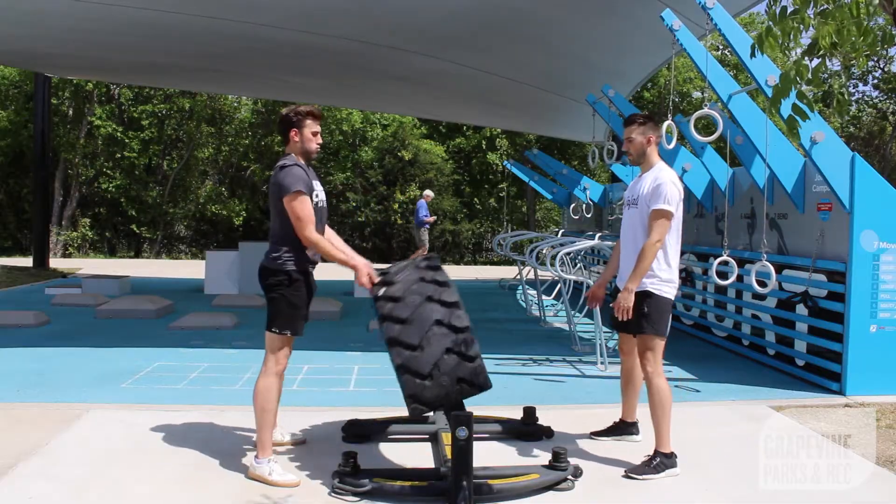Finish off your workout with one minute of tire flips to exhaust your muscles. Thanks for watching — we'll see you guys next week for Feel Good Friday.